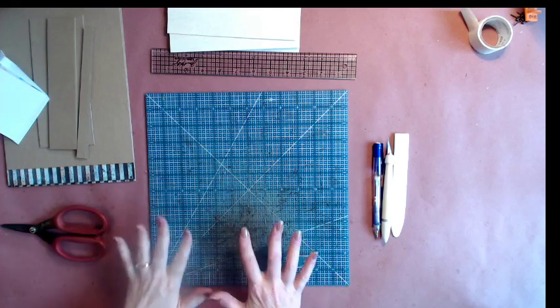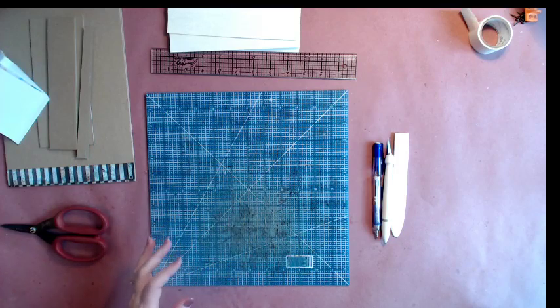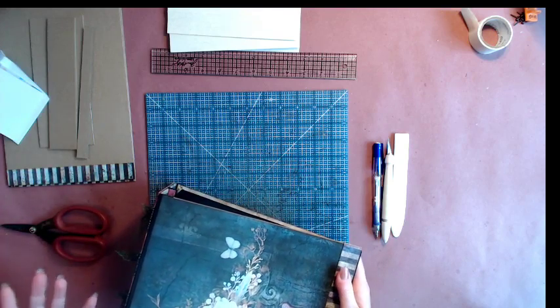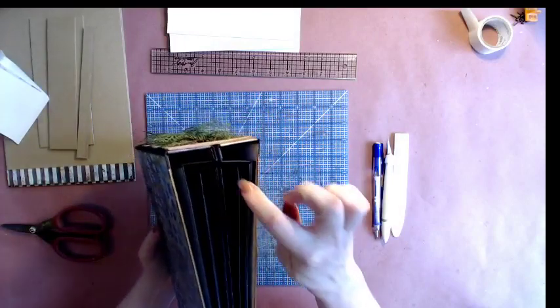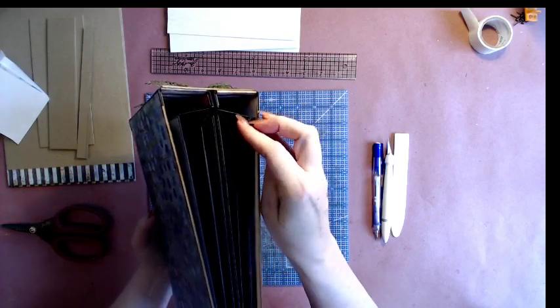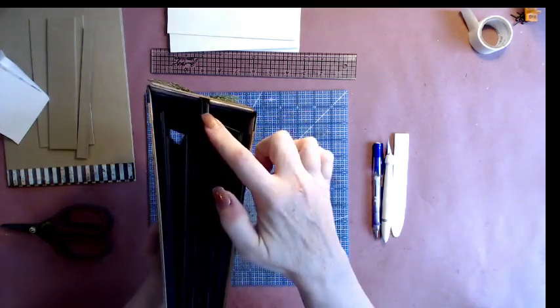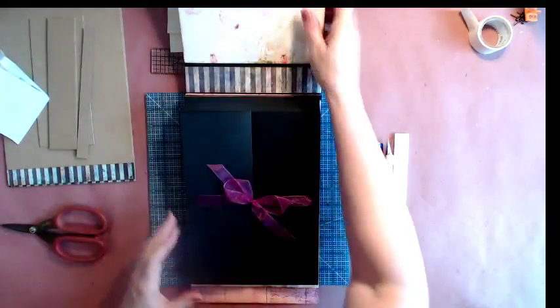Hi, it's Laura with Following the Paper Trail, and I have another binding to show you today. This one is kind of like a matchbook binding in a way, but a little bit different. I'm calling this one 'In The Pinch.' Basically it attaches kind of like a matchbook, but then it spreads out and each of the individual pages are separate, but it all attaches from a central point.